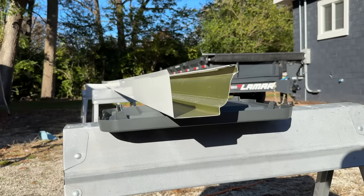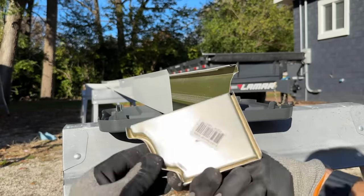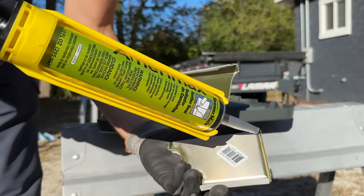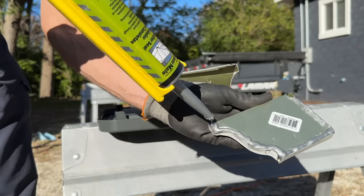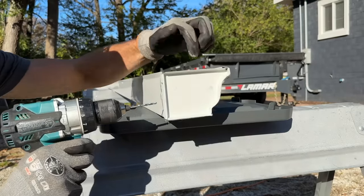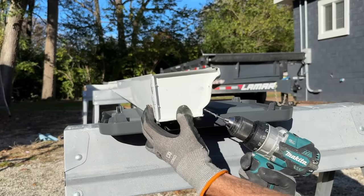Now we're doing the end caps — note there are left and right hand sides, so make sure you get the correct one. Use seam sealant on the inside of the channel, press the cap on, and secure it. I'll show you how I secure it and also mention a specialty tool that might help. Do a healthy bead of sealant on each end cap — it can get messy so keep shop towels handy to wipe off excess so you don't get gray sealant all over your white gutters. Press it in place with a hammer, making sure it's fully seated, then set two rivets on each side.